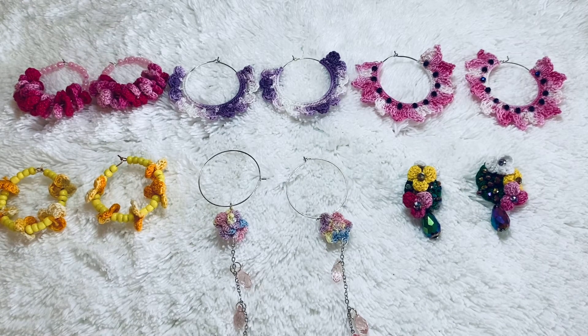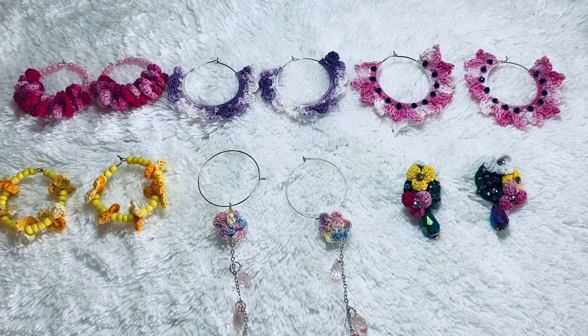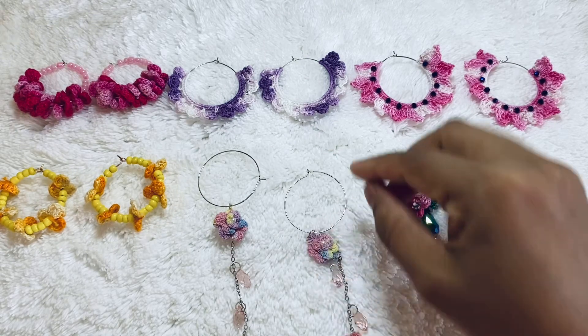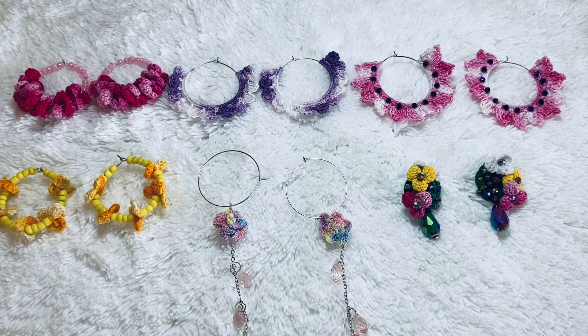If you want to make these earrings you can do it also, because I'll put my earring tutorial in the description box below — you can check there and make them very easily. But if you don't know how to do crochet earrings, you can buy from my shop. Shipping is free in the USA, so don't worry about shipping charges — you only pay for the earring.